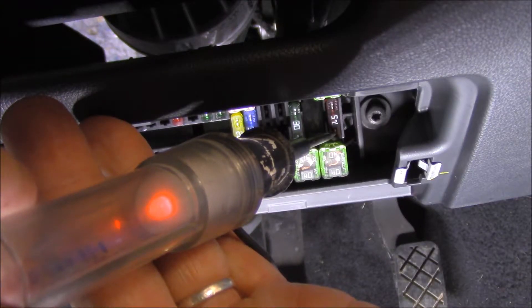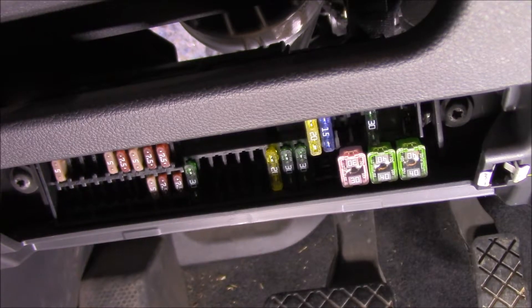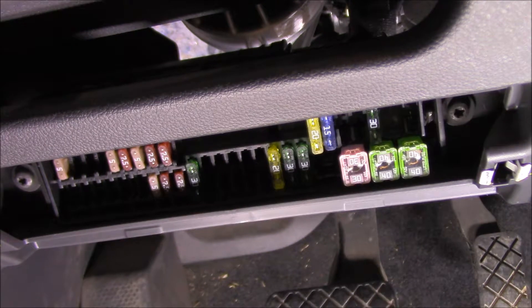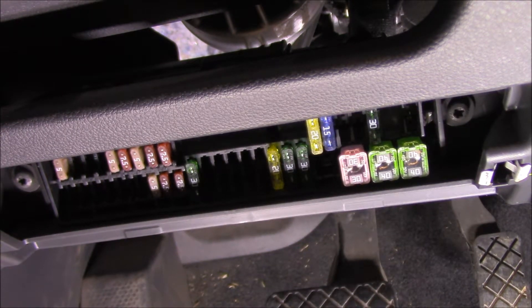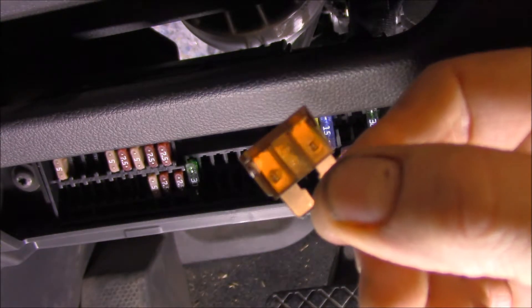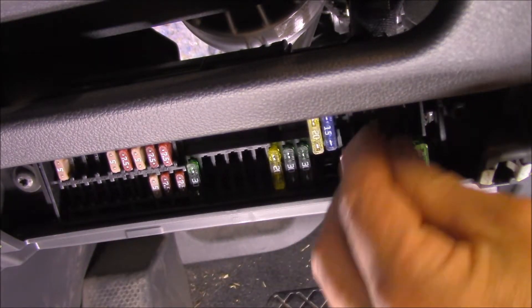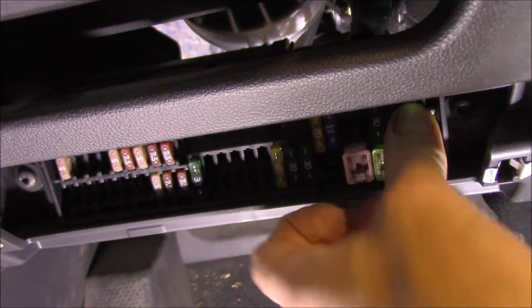So clearly the LED test light is not the best piece of equipment to use in this particular case. Even though that fuse tested okay with an LED test light but not the incandescent test light, we've proved that it was blown. So now I'm going to replace this blown one with a new one. And let's see if we have washers at this point — we pop him in there, put on that annoying chime, let's see if the washers work.